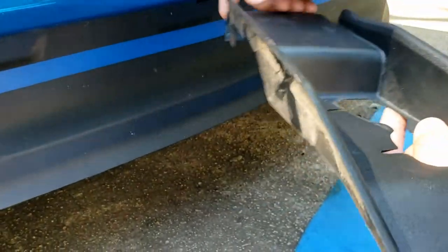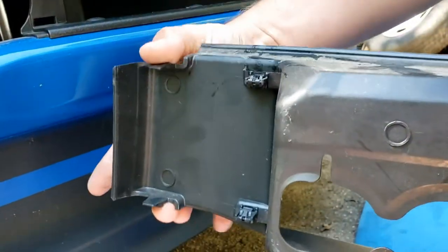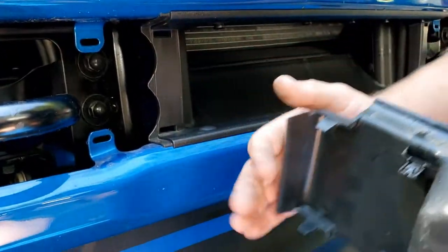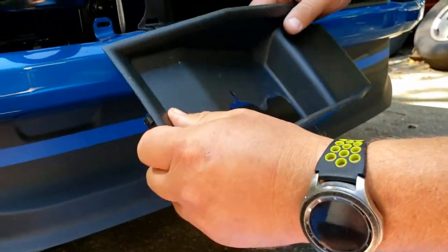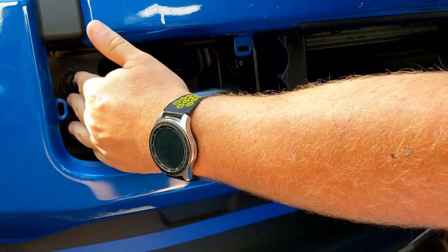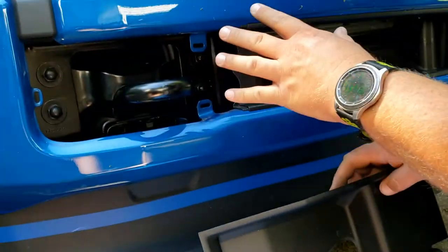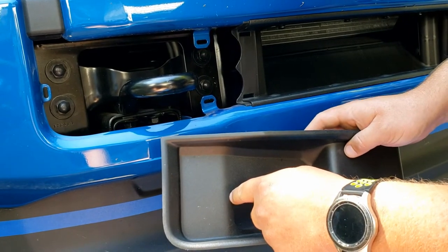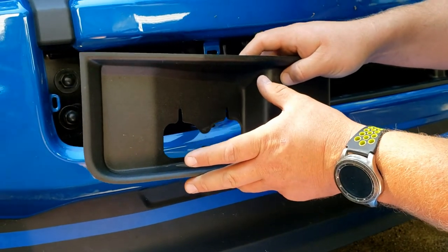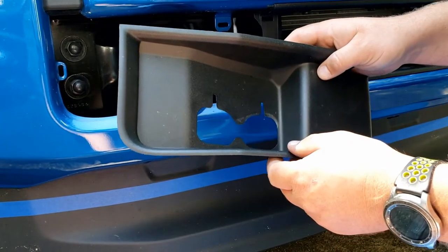Looking more closely at the cover we just pulled off: the reason you have to pull so much on this one is because it has two clips up here holding it firmly. You only have one on this side, that's why it was so easy. Later in the video, the next step involves the bolts where a bracket's going to go. The instructions say not to put this back, but it looks too open for us — so we're going to attempt to notch this area out for the new bracket and reinstall these covers for a sleeker look. Watch until the end of the video to see how it comes out.